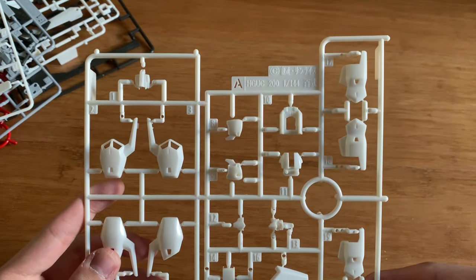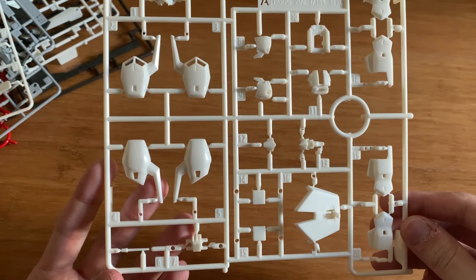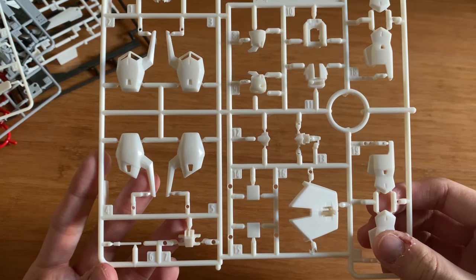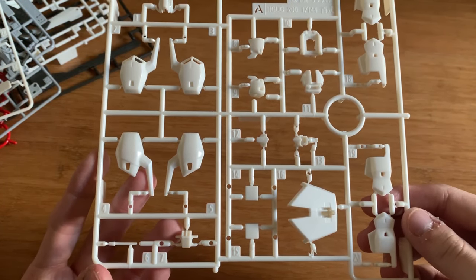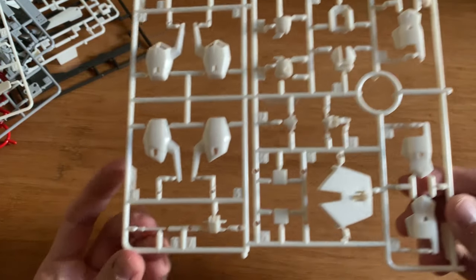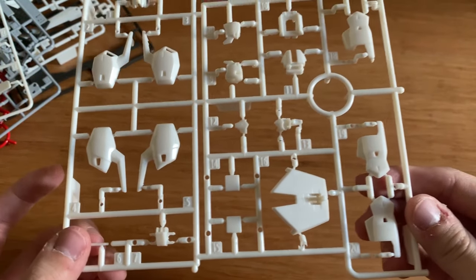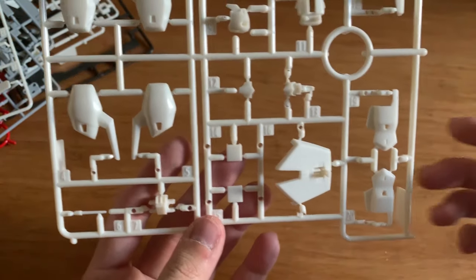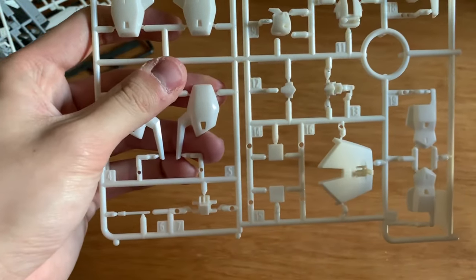Now let's take a look at the runners. This is the A runner, so it's from the Hyakushiki. We can see some leg parts, some back waist, arms parts, some torso parts, and then some more arm parts as well. We have the antenna down here and some kind of hand piece arm. I assume some of the parts here will not be used.